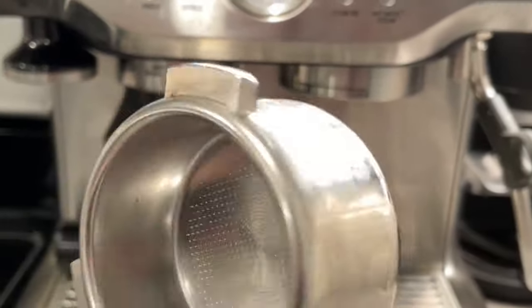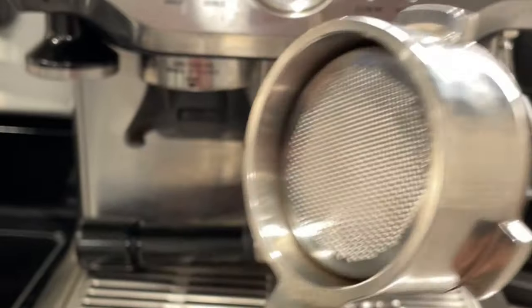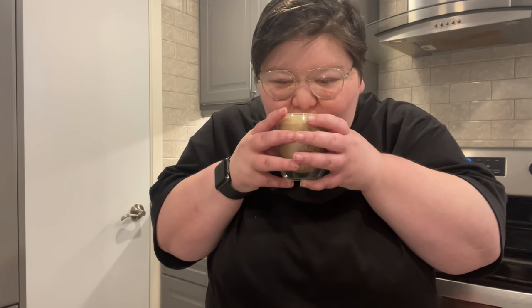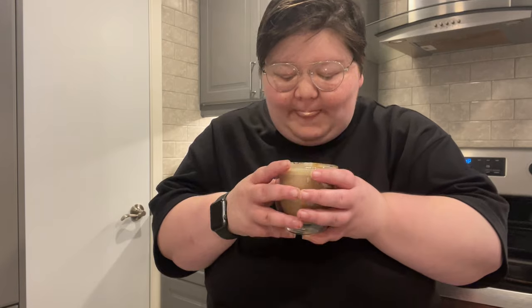While I'm not really sure if this is a con or not, be mindful that this machine does not come with the standard 58mm portafilter. It instead has a 54mm portafilter, so be mindful when you're purchasing your accessories and tampers of what is going to fit in this machine.